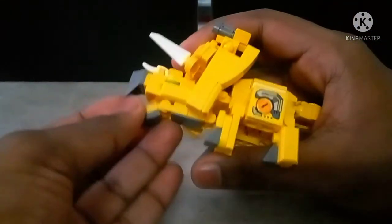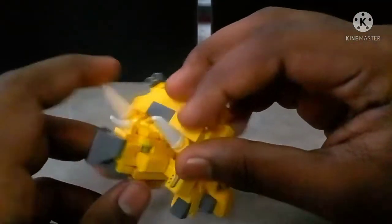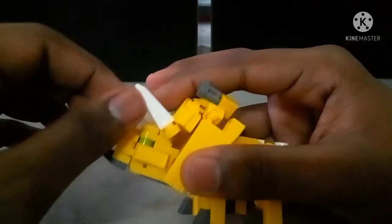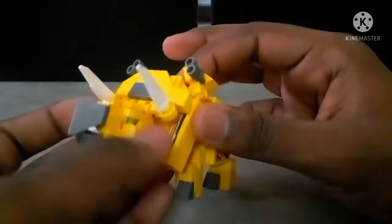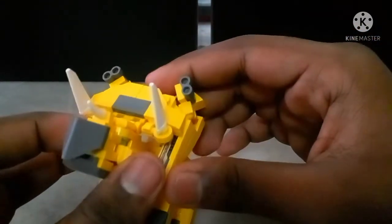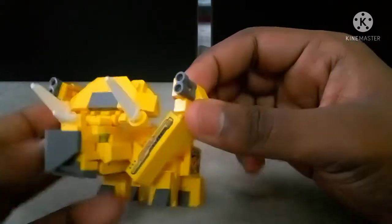The head's mouth can actually open. His horns are posable — you can bend them down, up, and in various directions. Most of the posability on this guy is in the head. The frill itself can move forward and back as part of the transformation. At the back we get ball-jointed cannon parts, so you can pose the cannons in ways that might seem a little wacky.